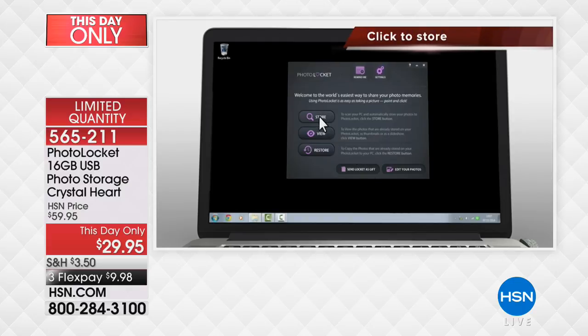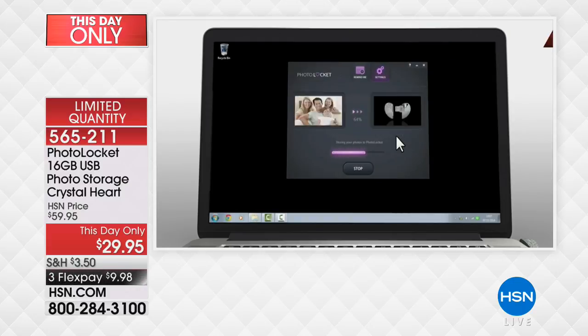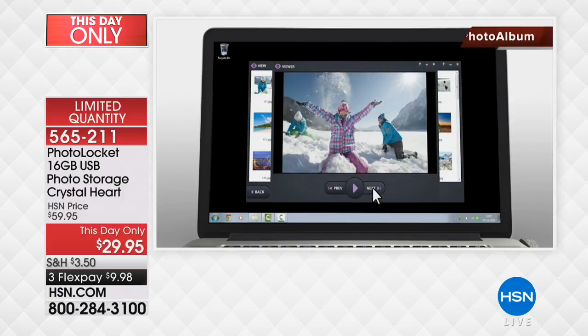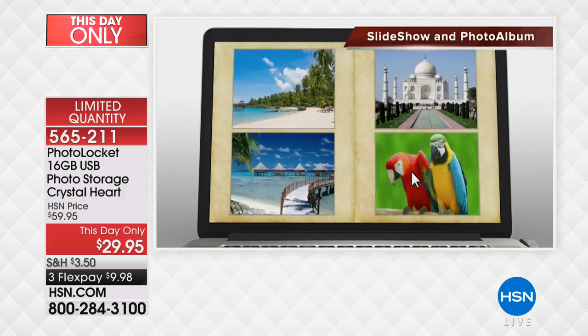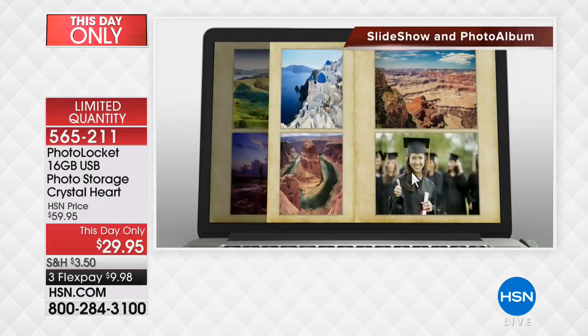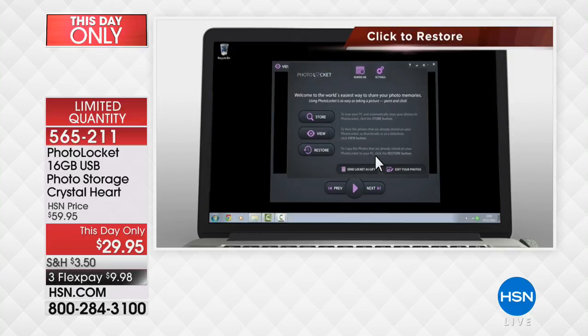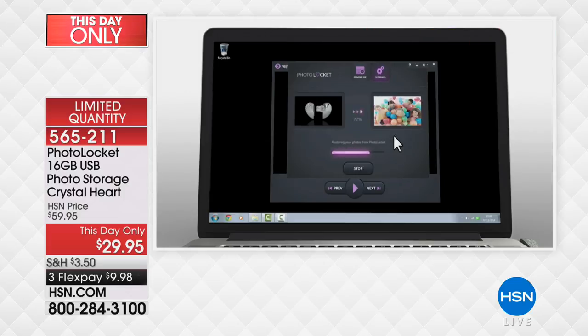All you do is a quick little installation of the software — about one to two minutes, and then you're done. Then all you do is click your store button, and all of your family photographs are now grabbed onto the locket. They stay on your computer, by the way — you're just creating a backup copy on your locket.